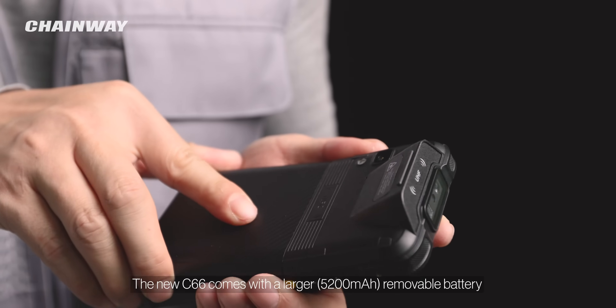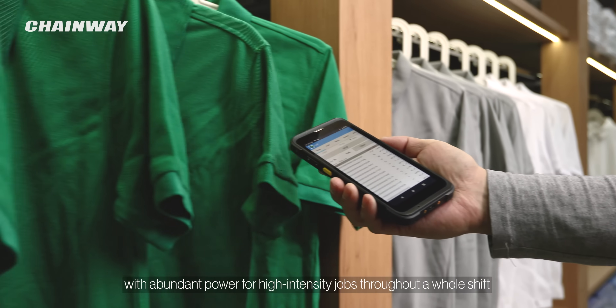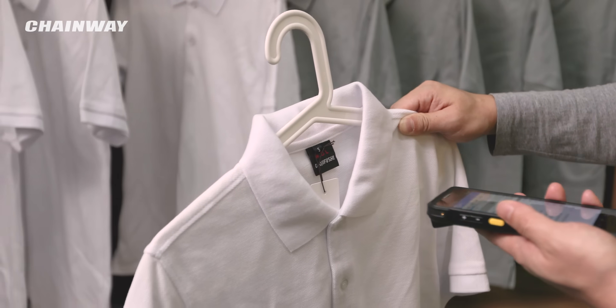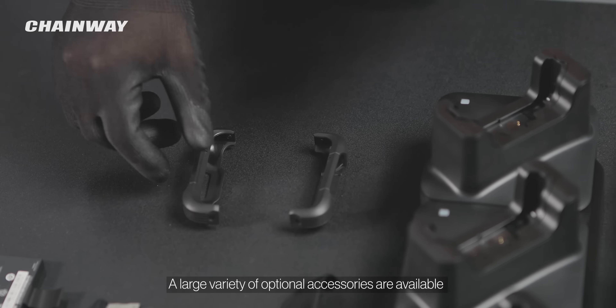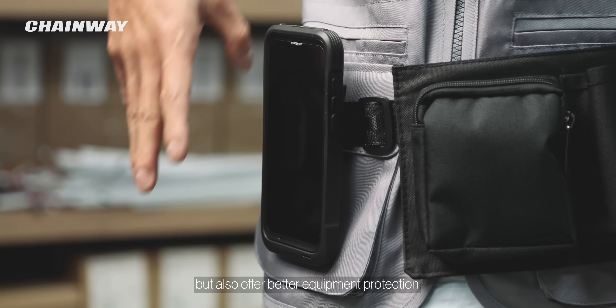The new C66 comes with a larger 5,200 mAh removable battery with abundant power for high-intensity jobs throughout a whole shift. A large variety of optional accessories are available, which not only improve user accessibility, but also offer better equipment protection.